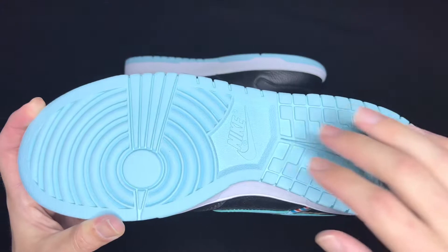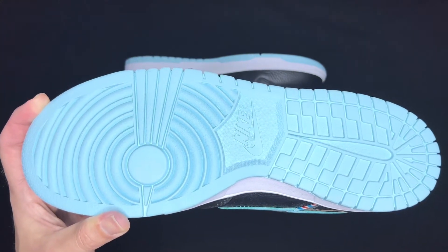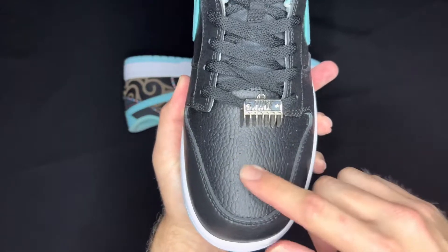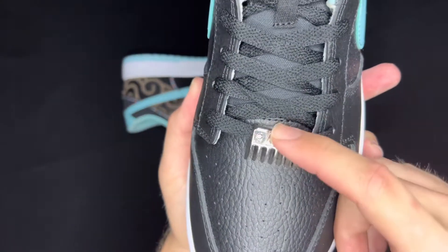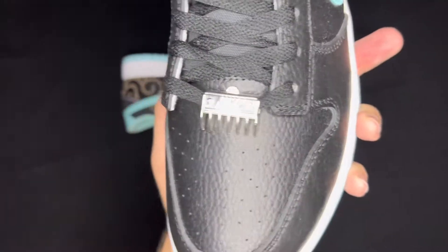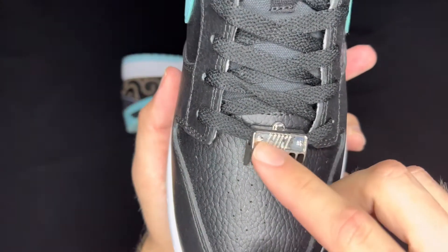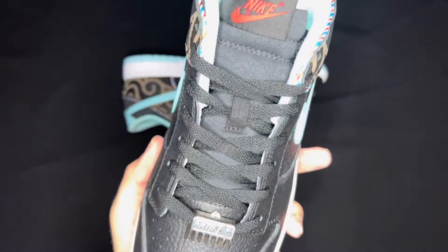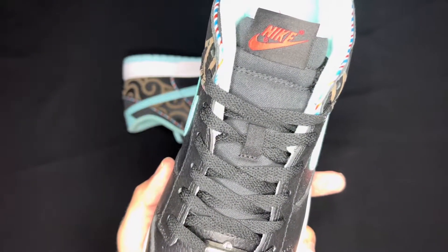On the outsole you have that nice light blue once again with the Nike hit right there on the center. Coming to the toe box, you have that nice pebbled black tumbled leather, and it has a cool little dubrae which I thought was a nice touch — it is in silver, really shiny so it's hard to see, but you can see it says Nike right there engraved on the top. It comes with black laces, but you already saw the light blue ones to match the swoosh.